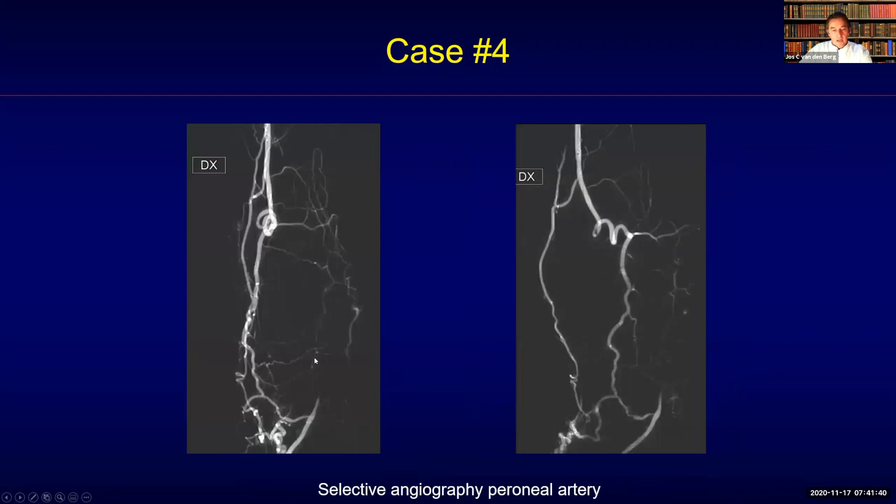A selective angiography of the peroneal artery was then performed, and here you can see in two projections a very large and good connection — although very tortuous — towards the posterior circulation. This was now my target.